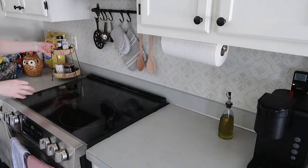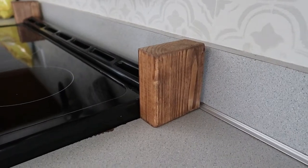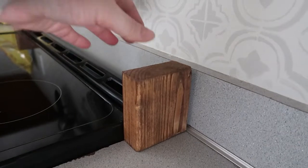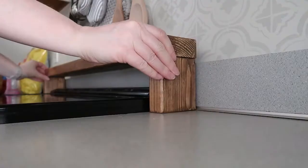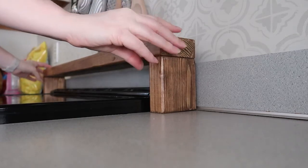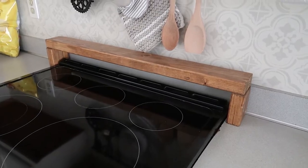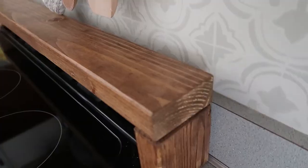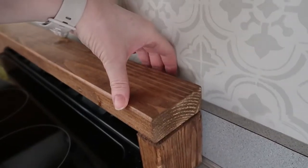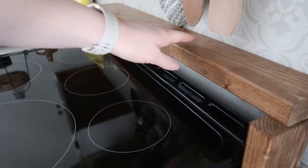Now we're ready to set up the shelf. Here's where I ran into something I didn't really think about — I have this backsplash piece that goes to my countertop, so the wood doesn't actually sit flush against the wall. I was originally going to make the shelf with the two sides screwed into the top piece, but that would leave a gap behind the shelf. I was also concerned about things falling off the back, or more importantly, the wood being too close to the back burners and getting too hot, so I decided to push the top piece back a little further.